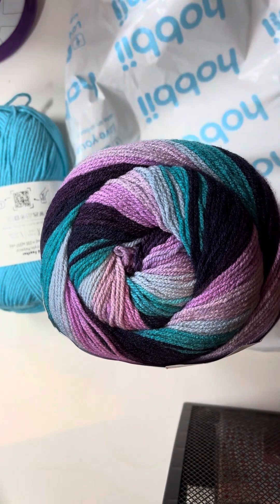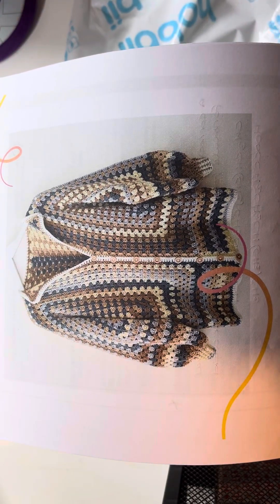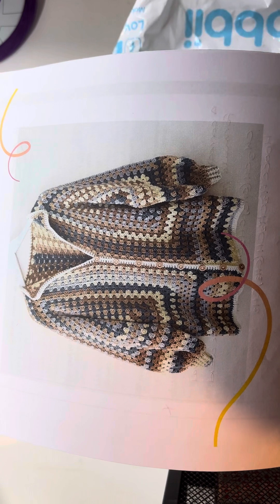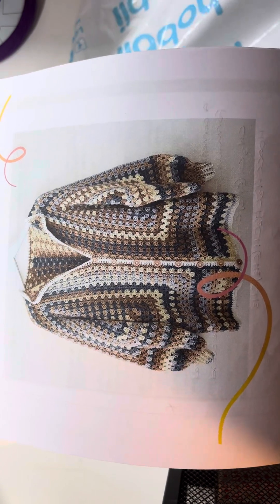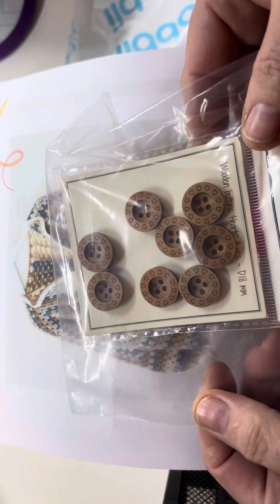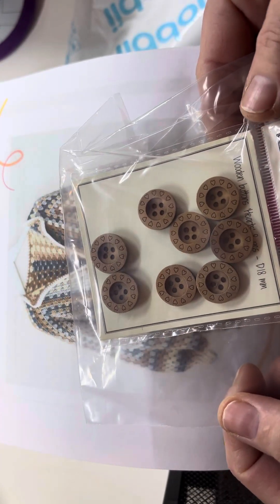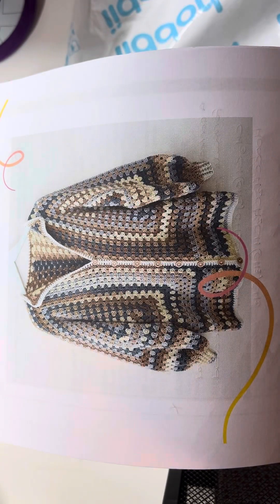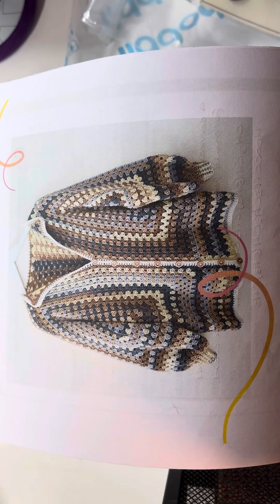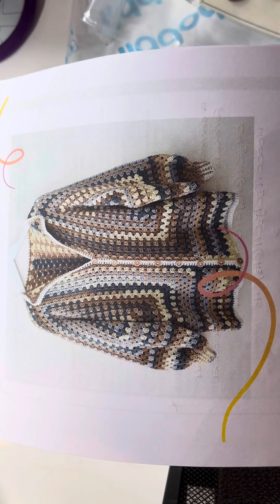I'm going to do that one — it should be a simpler one. And I've got buttons to go with it, little hearts on them. So hopefully I can do that one, which I think might be easier for me to start with.